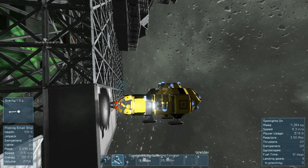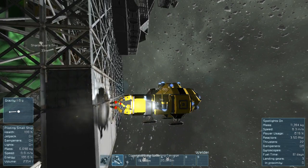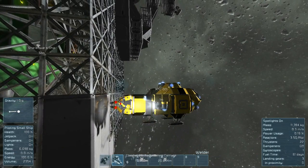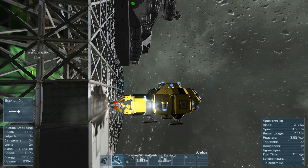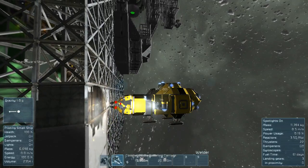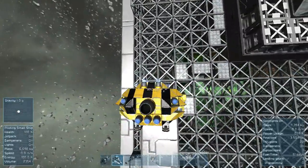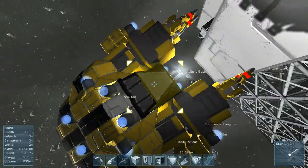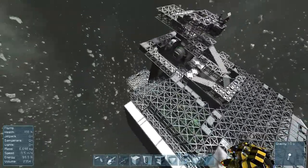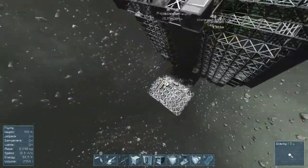Mainly what I do is I turn off the dampers sometimes, and if you're lucky you can get it to a speed that will weld. Let's turn the dampers on here - it gets tricky sometimes doing this stuff. But as far as that, I haven't really done much more work on the ship, just been welding parts here and there, so it's turning out quite nicely.